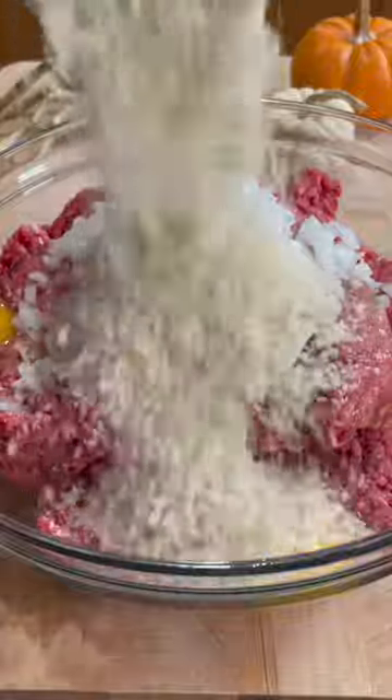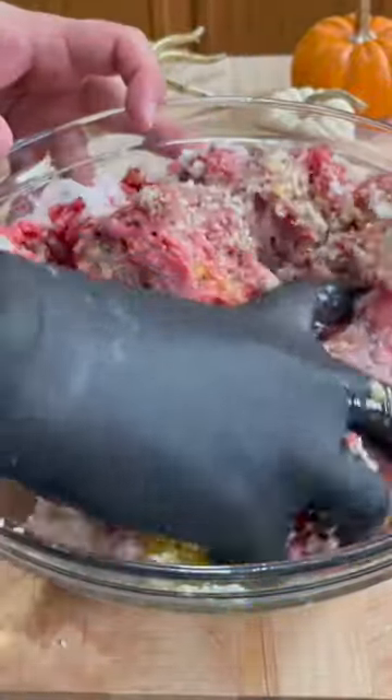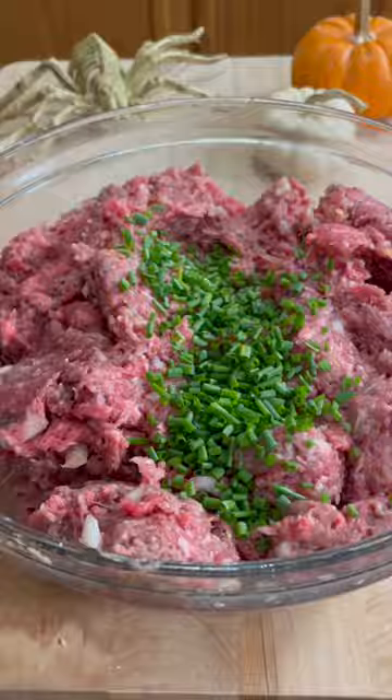Add a half onion, small dice, 2 minced cloves of garlic, 1 cup of panko, and a quarter cup of chives, and mix it very well.